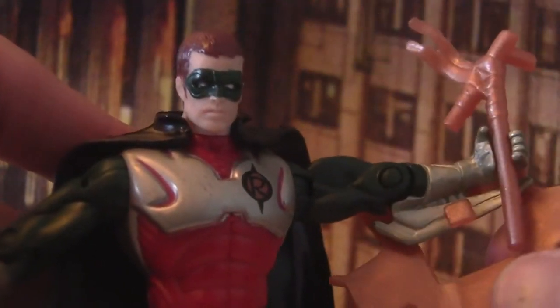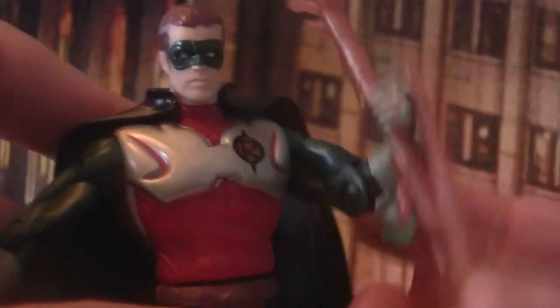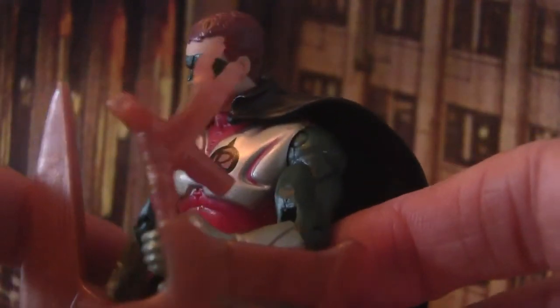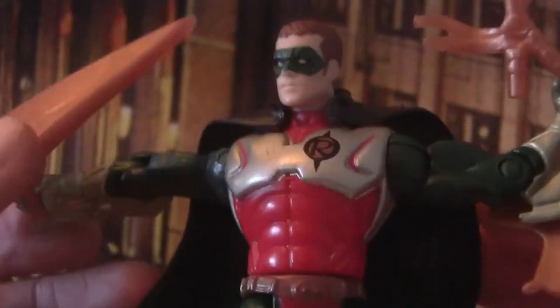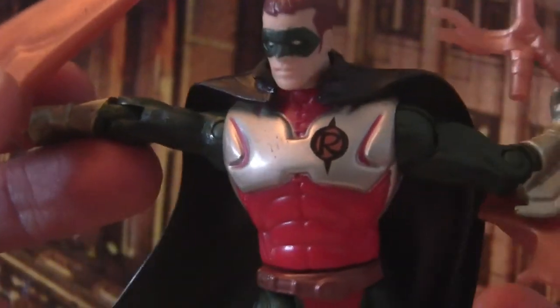All in all, this is a pretty unessential figure. If you're collecting the Batman Forever toy line, you don't really need this. It's not deluxe, and yeah, it's a miss for me.